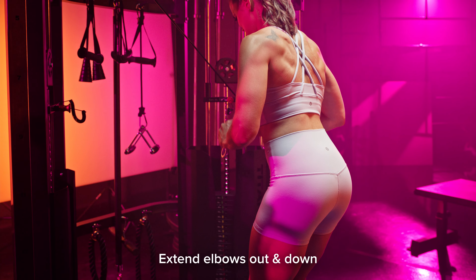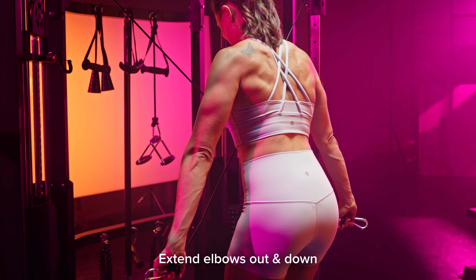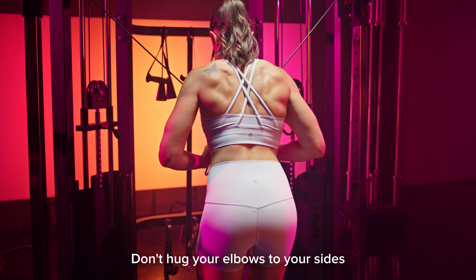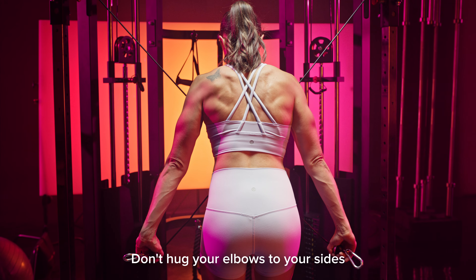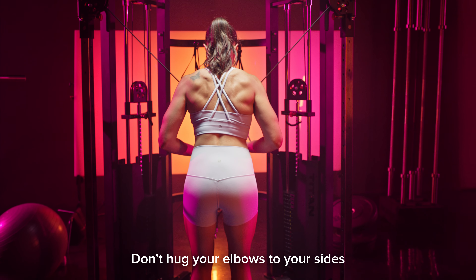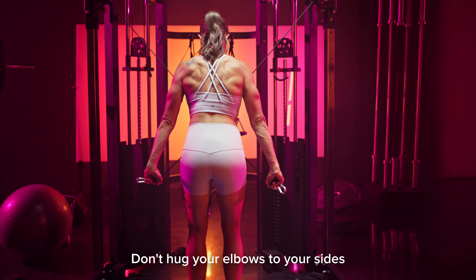To initiate the movement, you're going to extend your elbows out and down. Don't try to hug your elbows towards your sides. We want to think of the cables as being an extension of our arms and running straight through our arm path when our arms are out at the side.